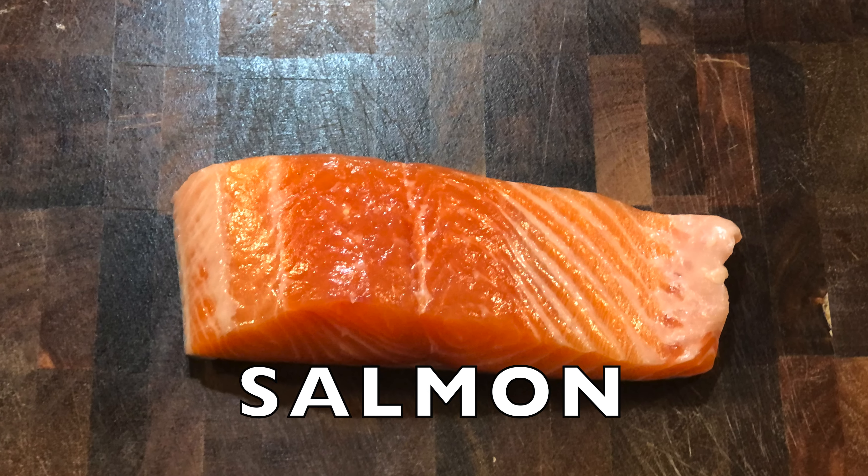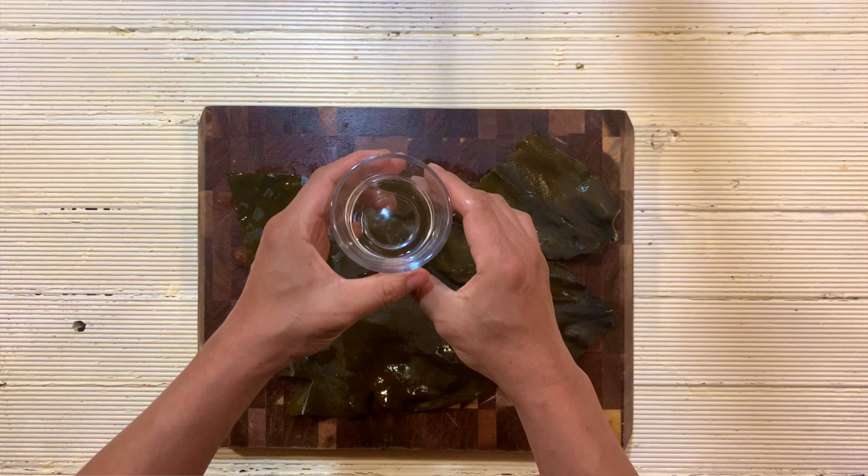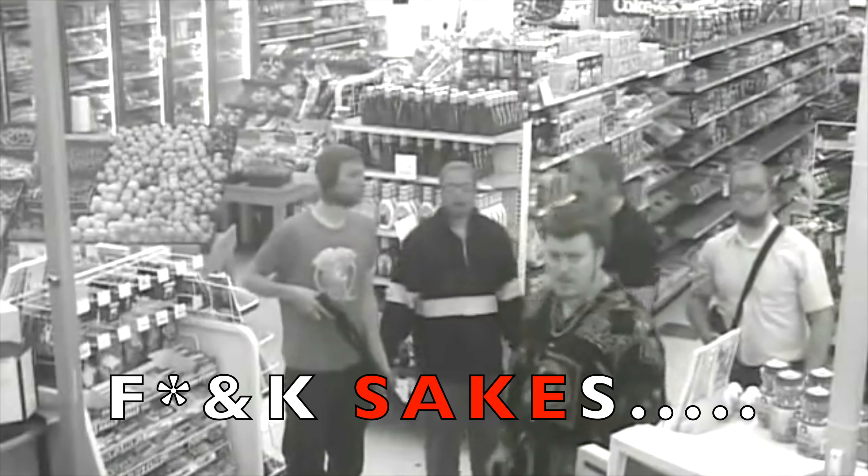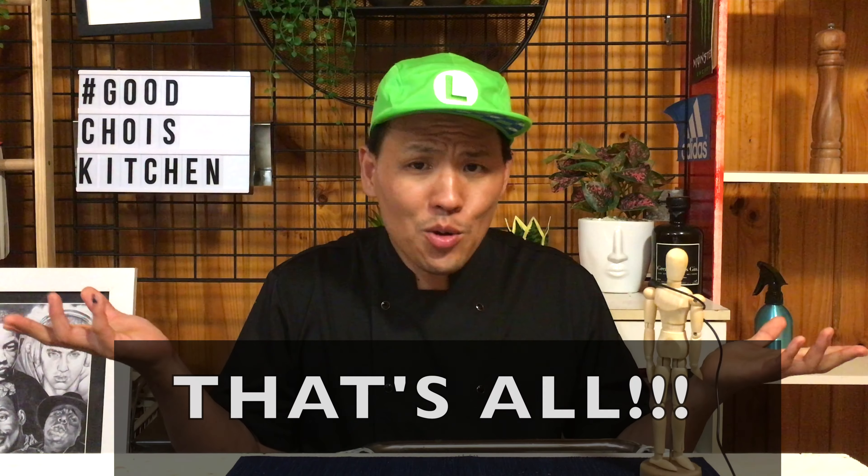How to do it? It is so easy. All you need is salmon — or other fish — sea kelp, and cooking sake. That's all.